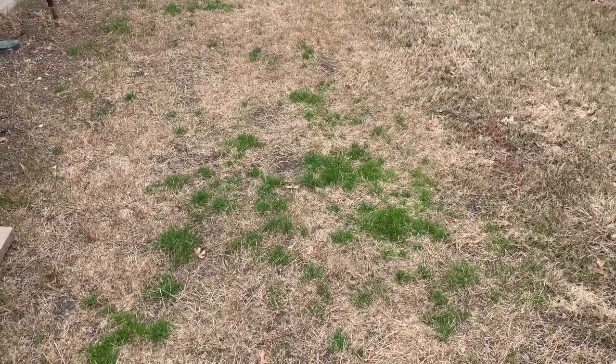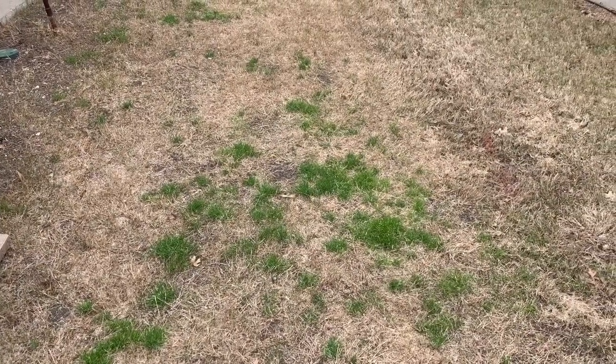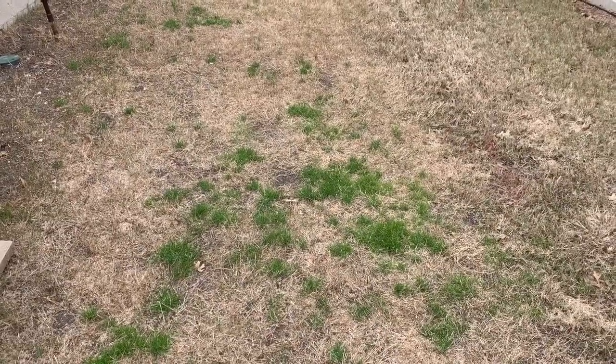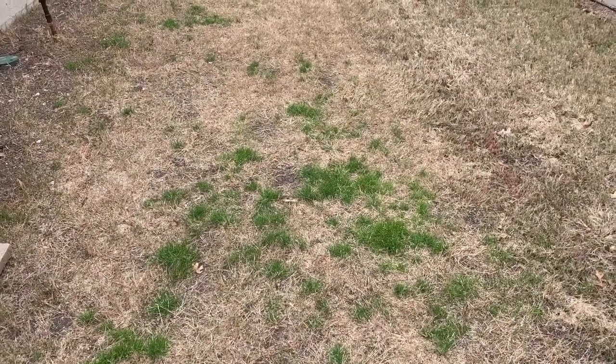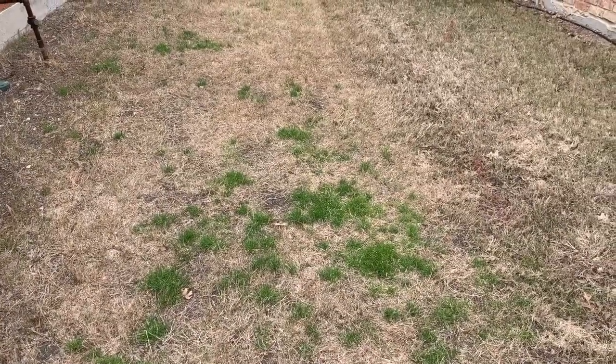When it hits the ground it's still in those droplets, so what has to happen is that the sprinkler system needs to go off and we need to get it watered in. It doesn't have to be right away, but within a week or two we need to have it watered in. If it doesn't, then the pre-emergent just disappears.